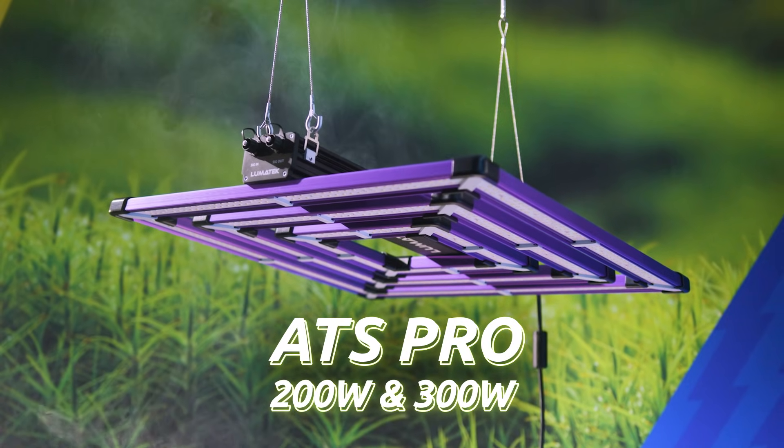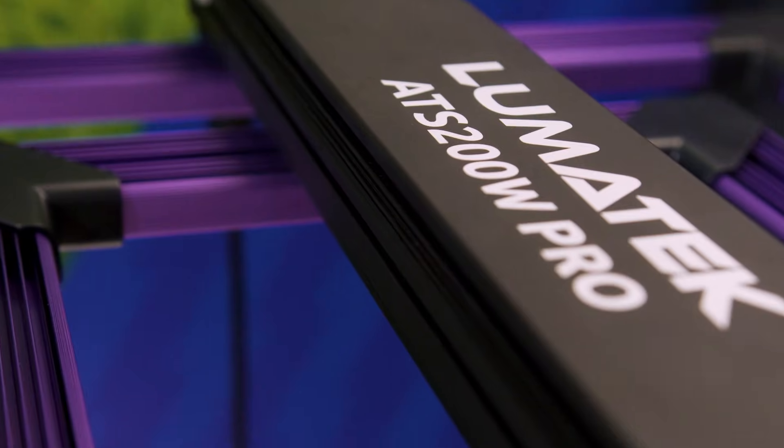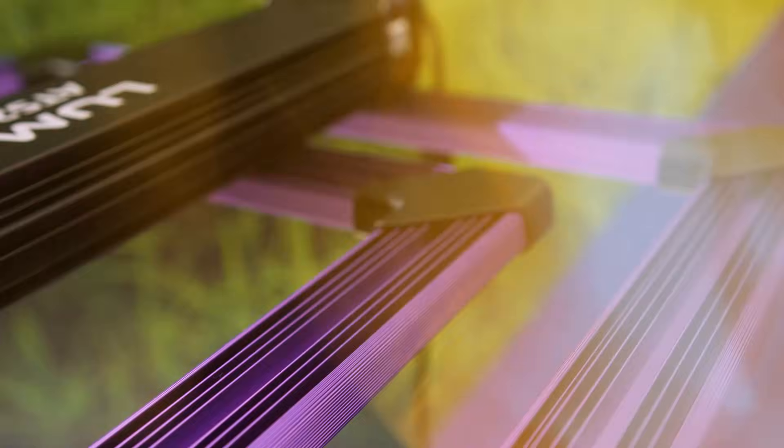Lumatec has reinvented the ATS line, now achieving more light intensity, better spread, uniformity and coverage — more controllable and capable than ever. The new Lumatec ATS Pro line is an unmatched duo of compact, practical, plug-and-play and discreet grow lights for the horticulture market.